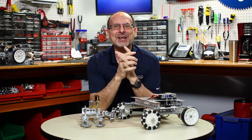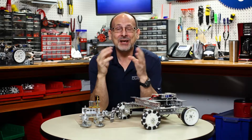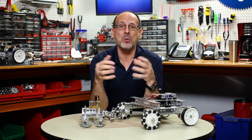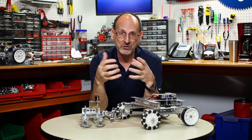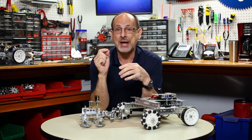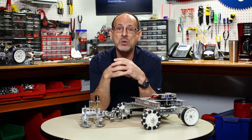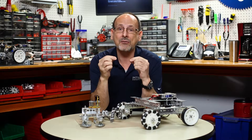Hi everybody. Welcome back to the Tetrix RoboBench video series. This is Tim and today I want to talk to you about troubleshooting — troubleshooting in general. What's the process we use when we run into a problem? Because that's something that's going to happen to everybody at some point. Things are not going to work like we expect them to. So we need to have a plan in place, because that's what's going to save you when things don't work right.